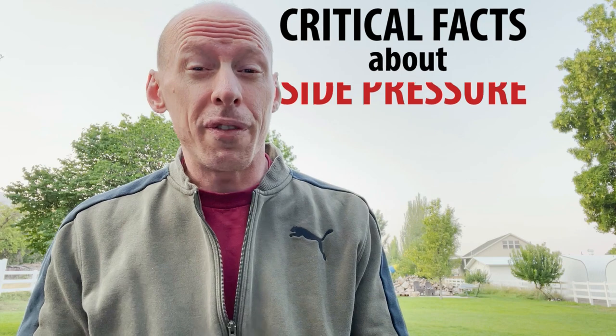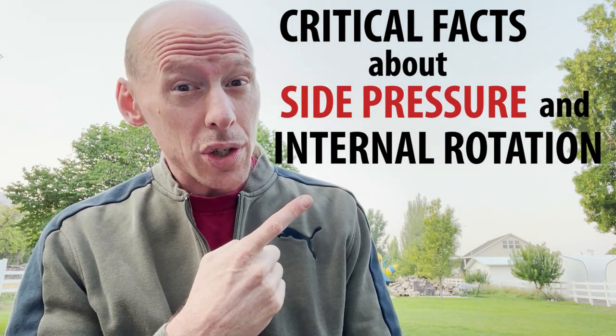This is Tim from Arm Wrestling Secrets, and today I wanted to clear up some confusion regarding side pressure and internal rotation. This video is going to be called Critical Facts About Side Pressure and Internal Rotation.